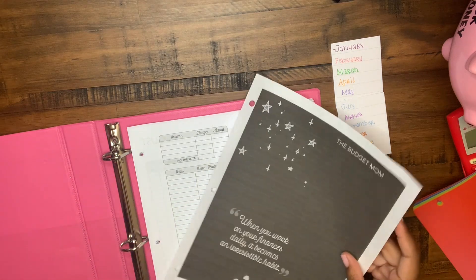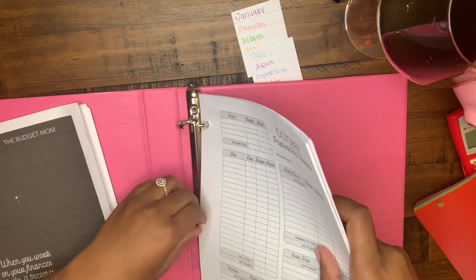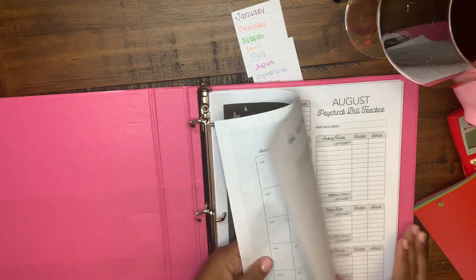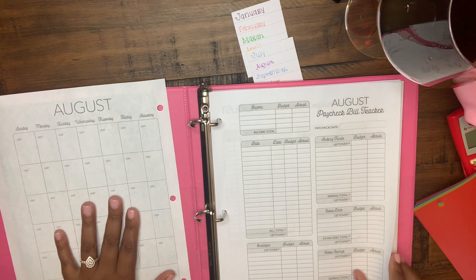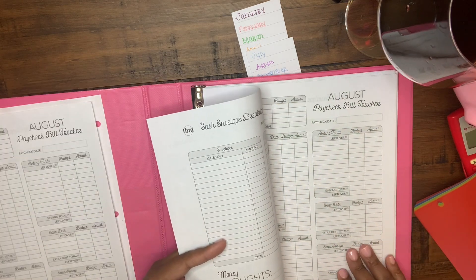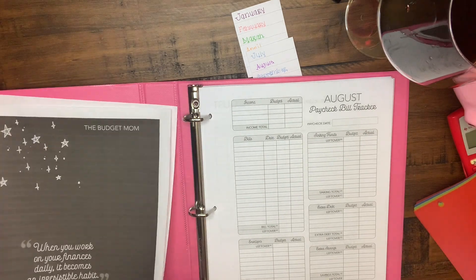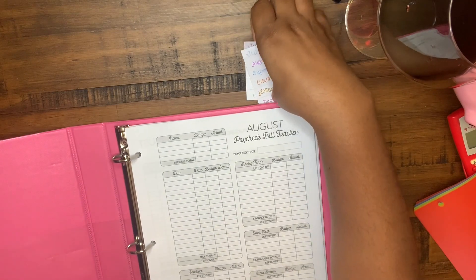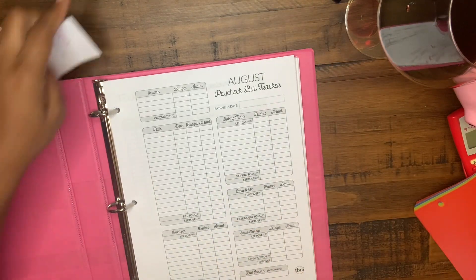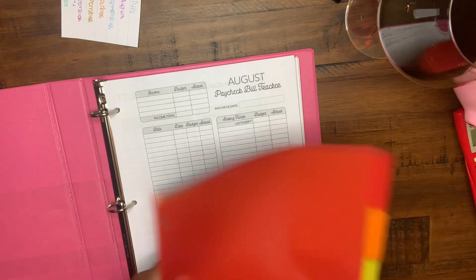It is raining so you might hear some rain. We're actually going to take out her August calendar. I do have an amount that I'm working with for the month of August. Before we get into budgeting I'm going to finish setting up her binder — I'll speak through this part for everyone who wanted to know how to set up a binder.